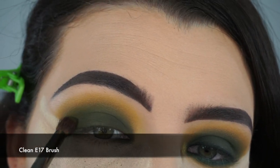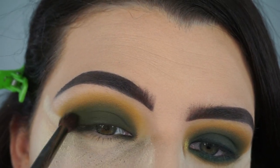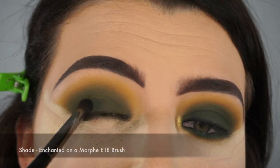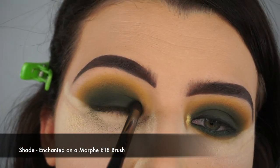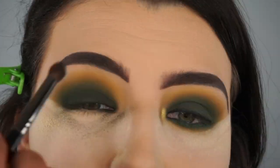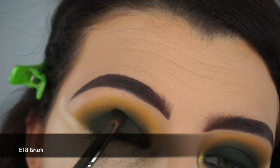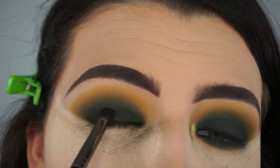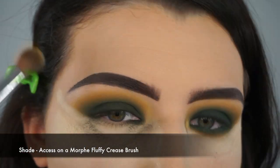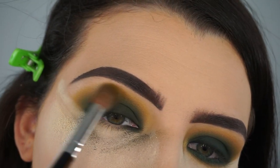Once I've built up the shade Enchanted, I'm taking a clean Morphe E17 brush and blending Enchanted and Top Secret together in my crease for a seamless blend. Then I pack Enchanted back onto my eyelid with the E18 brush to build the intensity back up, and go back in with the E17 to blend again. Then I'm taking the shade Access on my fluffy crease brush to add a little bit more of that yellow in there.